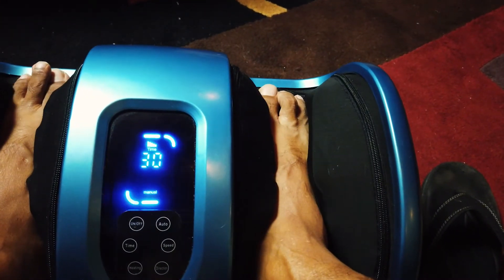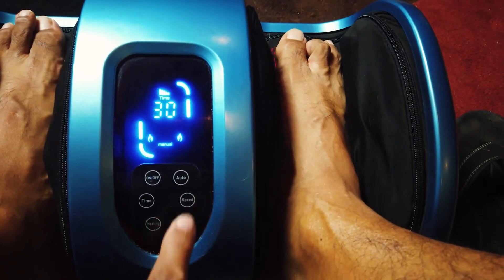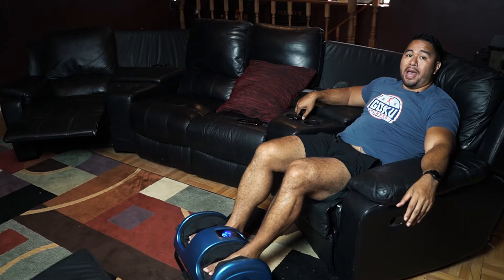It also has a heating element and a direction button, so the rollers can go either way when you use direction mode.